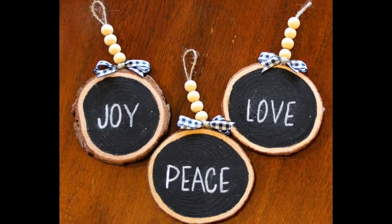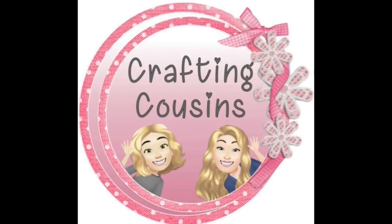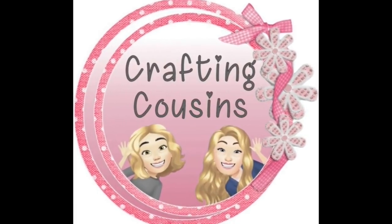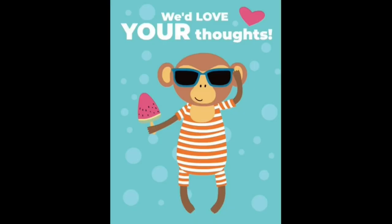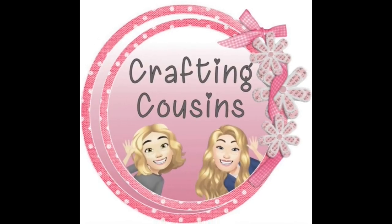And there are our Rae Dunn-inspired ornaments. I love these so much — I will definitely be making more of them for our farmhouse-themed Christmas tree. We love hearing from y'all — it really just makes our day. Make sure you write down in the comments and let us know which project is your favorite, and if you have any suggestions please leave those there as well.